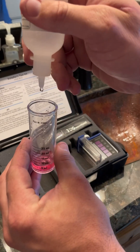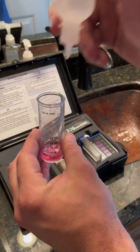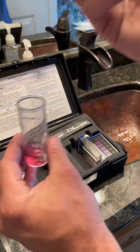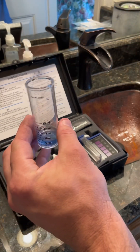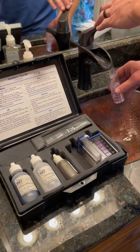We use grains per gallon for measuring water hardness here. You can also use parts per million. To get from grains per gallon to parts per million, you simply multiply by 17.1. Once the water turns from pink to blue like you see here, you know when to stop. Whatever number that last drop was is your grains per gallon of hardness.